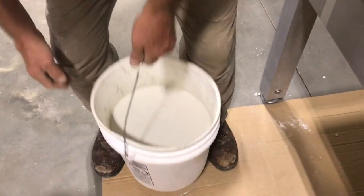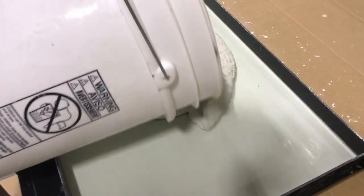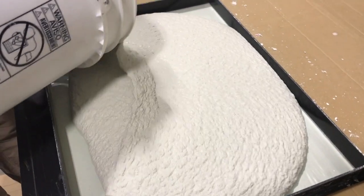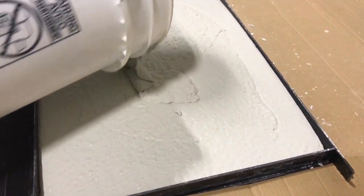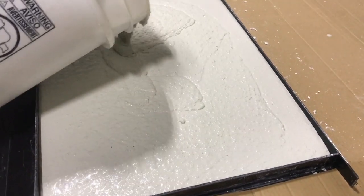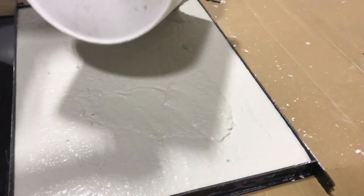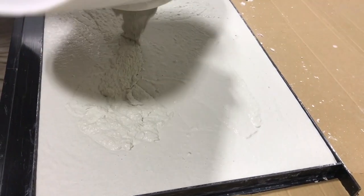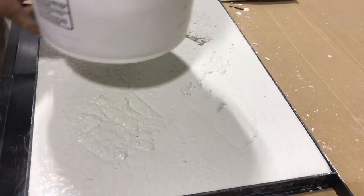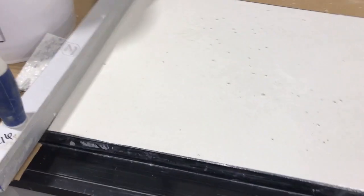Here's what the consistency is going to look like when you pour it in. You'll see it's pretty much self-leveling. If you just let that go, it's going to almost level itself.